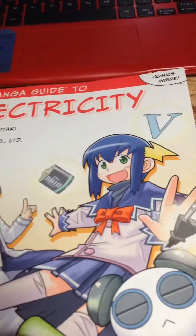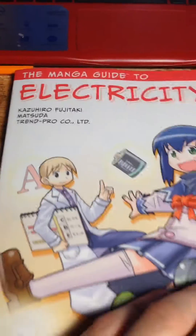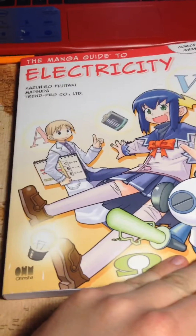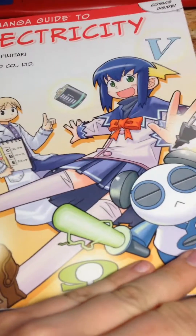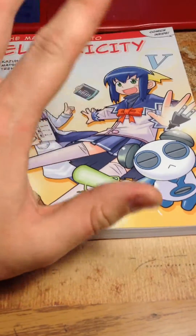Hello, folks. This is Sam here with my new book, The Manga Guide to Electricity, from the Manga Guide series. I am a fan of anime and manga, and what better way to learn the subject I'm studying in college than in a manga format? This book is awesome.